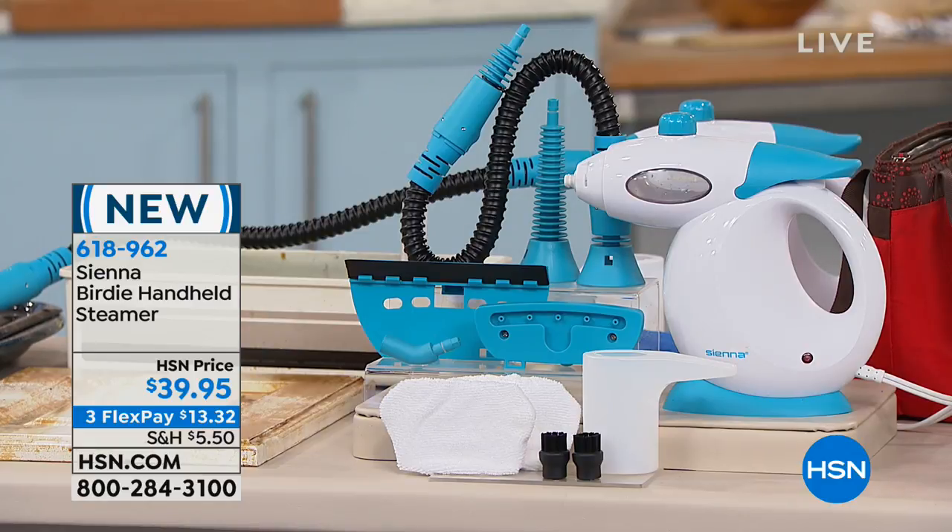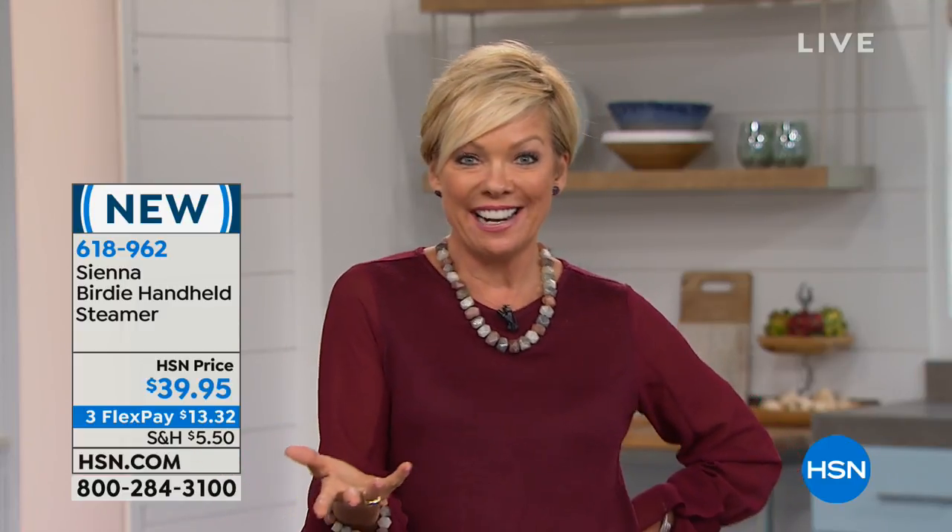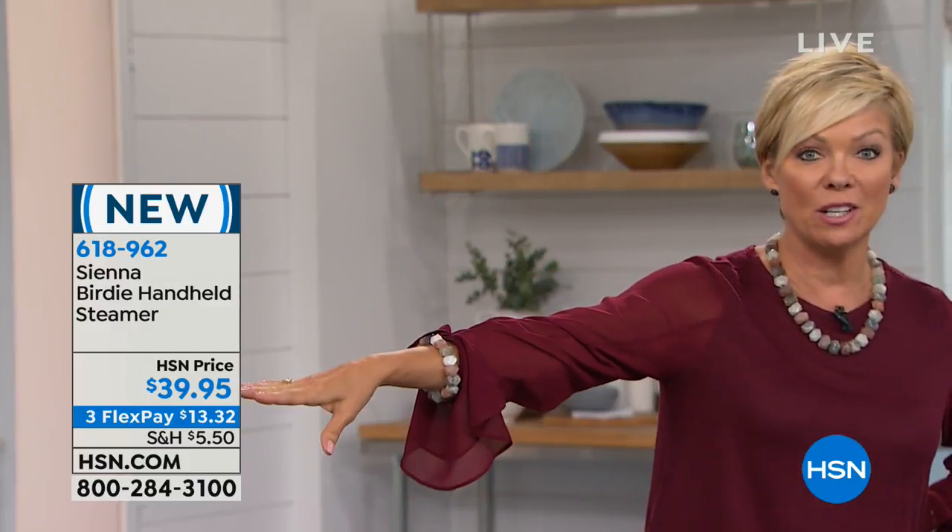$13.32 on a flex to try the Sienna Birdie. If you don't love it, you've got a month to use it and see. Think about how quickly you'll pay for this — two or three bottles of cleaners under the cabinet cost at least $13, and those have to be replaced every month or two. But you own this, and you can use it all around the home — not just the kitchen, not just on windows, not just on the baby high chair.